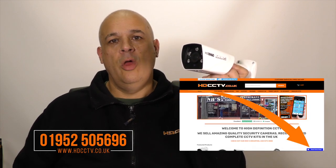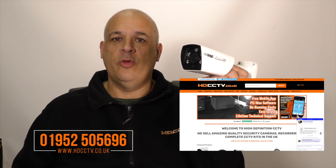The OAHD-BV-1080p is available to buy on our website now at HDCCTV.co.uk. Telephone 01952 505696, or use the blue button in the bottom right corner of the website for live chat. Thanks for watching.